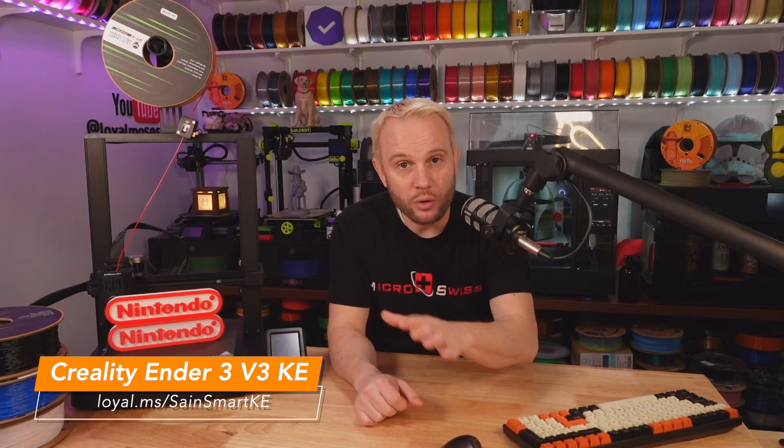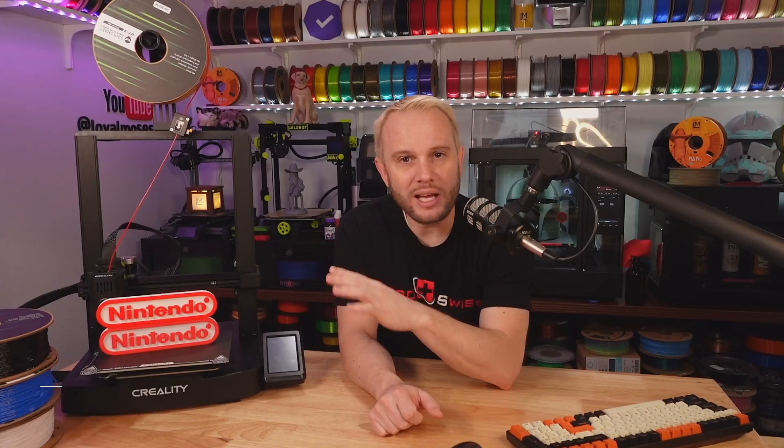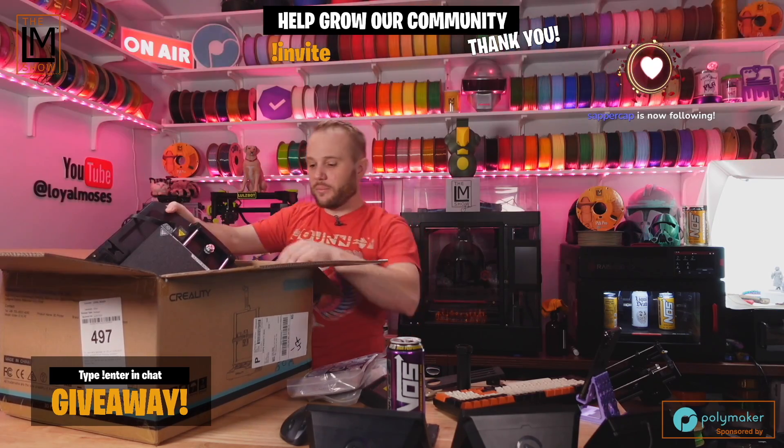I am super impressed with this Creality Ender 3 V3 KE. This is the direction that we've wanted 3D printers to go for a really long time. Here we are in 2024, and now Creality is focusing on the user experience. Both machines — the Creality KE and the Creality SE, which we have a video for as well — are moving in the direction of improving upon the user experience, focusing on unboxing and assembly in just a matter of minutes, and the user interface and default features.